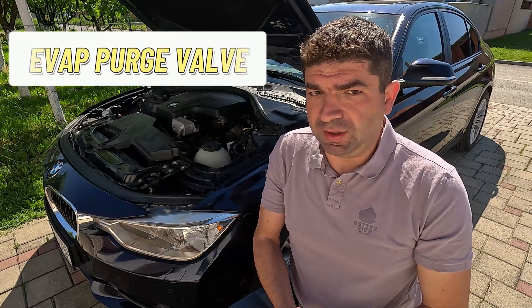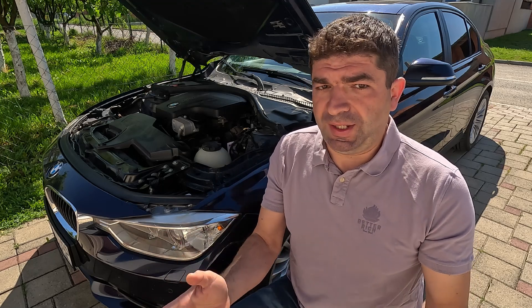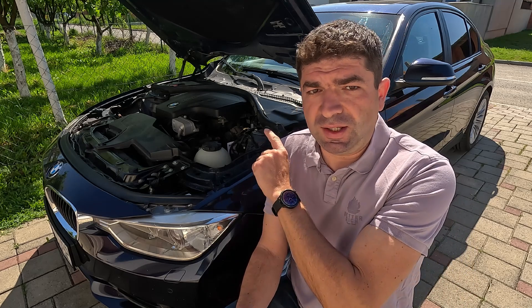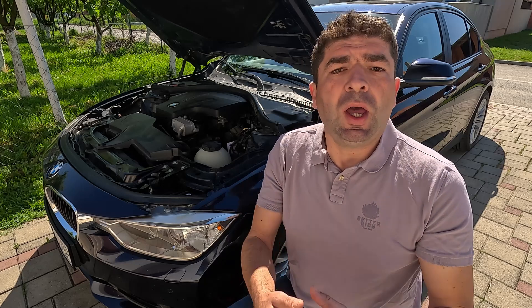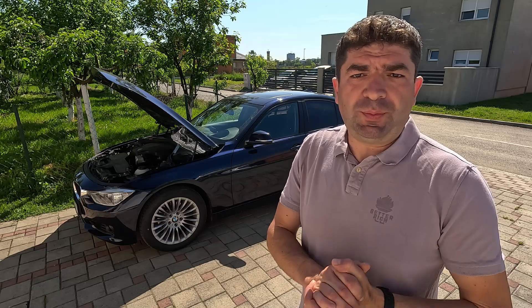If some of these tests reveal that the evap purge valve is in fact bad, the only thing left to do is replace it. The good news is they usually aren't expensive — for most cars you can find them for less than 50 bucks. Even better, it's quite likely the valve is easily accessible inside the engine bay, meaning you can replace it on your own. Just undo the vacuum hoses and wiring connector, unclip the valve from its mount, and fit in a new one. So that would be all about the evap purge valve — what it does, how to test it, and how much it will cost to replace it.